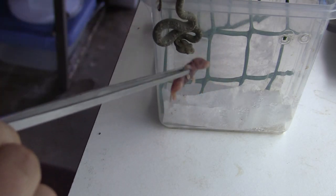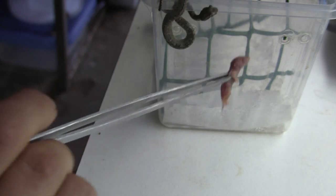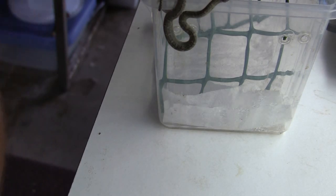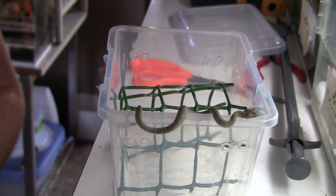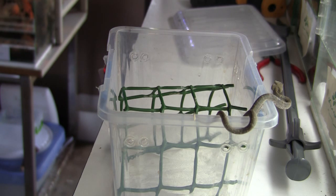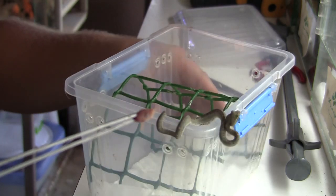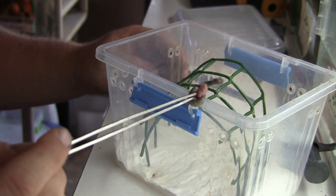Once you get them to about yearling or juvie size you really don't have to stress about anything like this anymore because they really start chowing down. So since the whole pinky isn't going to work, we're going to resort to pinky parts. Why do pinky parts work so well? It's a smaller prey item meaning it gets stuck in their teeth, and as soon as it's stuck in their mouth the feeding response kicks in and they start chowing down. So I cut the pinky up and now we're going to offer a pinky header.